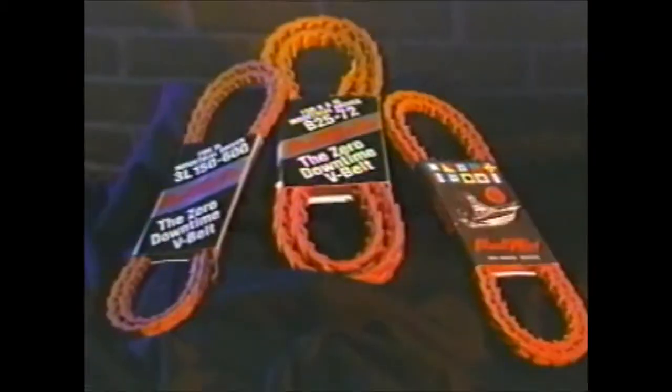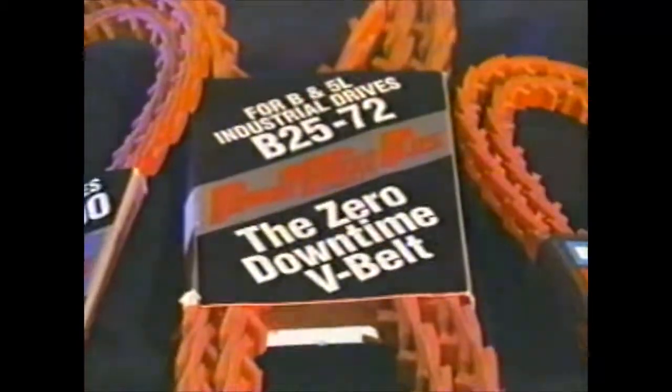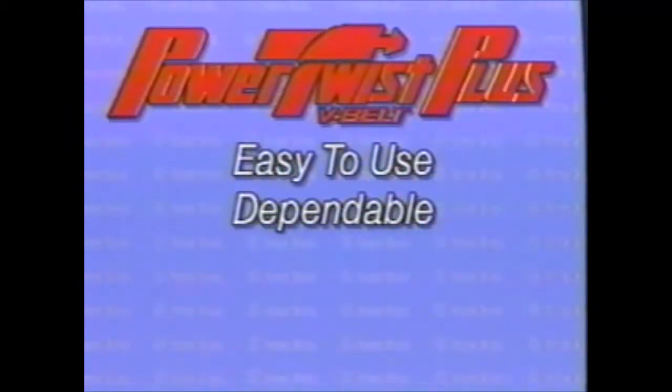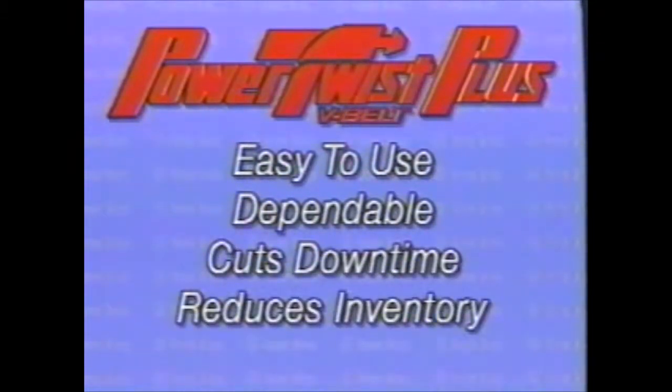Everybody loves the ease with which Power Twist V-Belts can be assembled and installed. Power Twist V-Belts are the logical solution to all kinds of belt drive problems. They're easy to use, they're dependable, and they save you money by cutting downtime and reducing the stock you need to keep on hand.